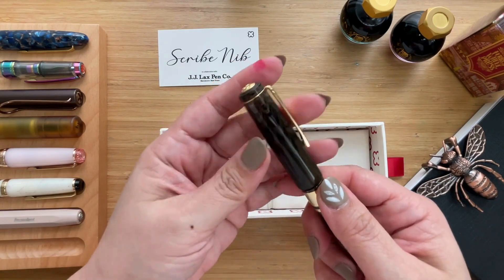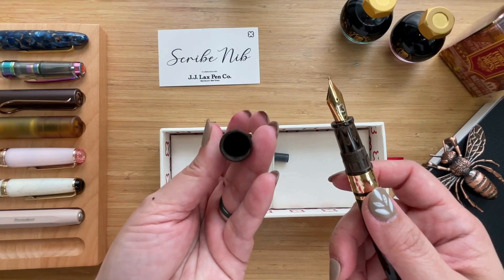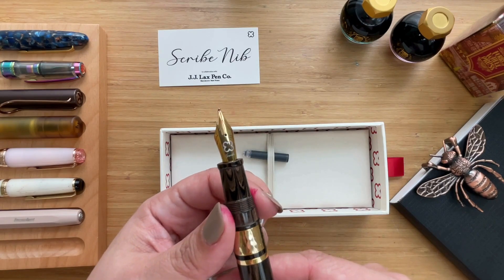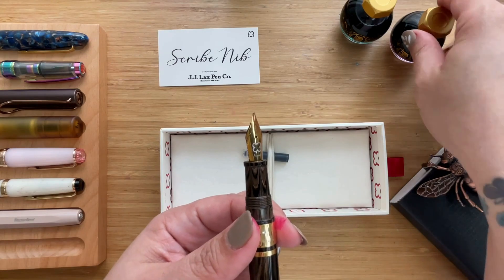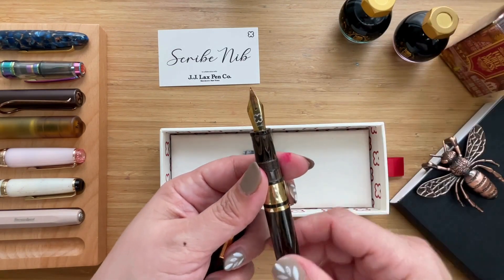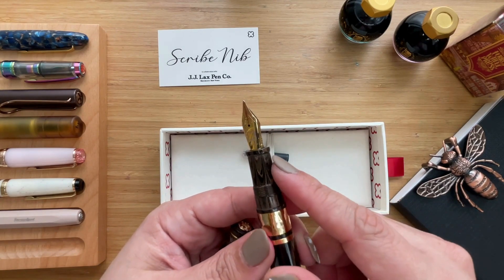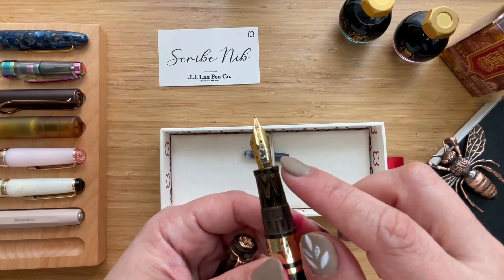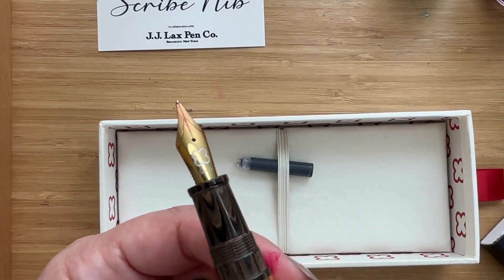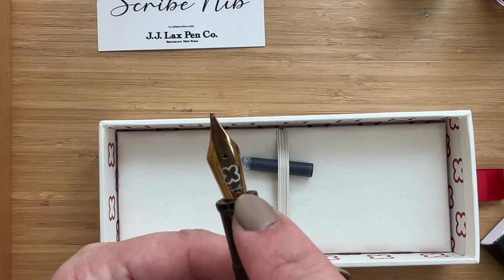When you screw off the cap — it is a screw cap — there's something you hear because of the seal cap inside. Then you see this pretty nib. This has been inked with Ferris Wheel Press Song of Scarlet, because I thought it would be a great match — and it is. You can see a little bit of the red on the nib already. The section is ebonite too, and the nib itself has the word 'Scribe' and the Esterbrook logo on it.